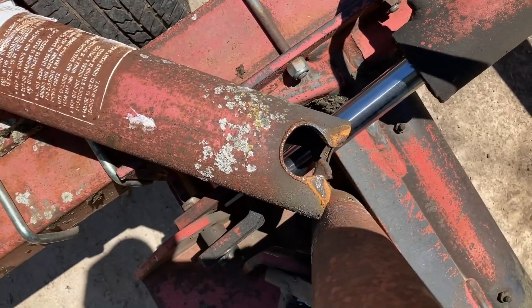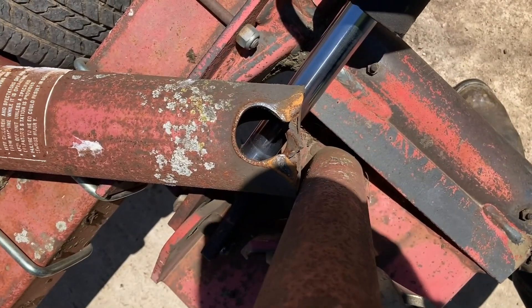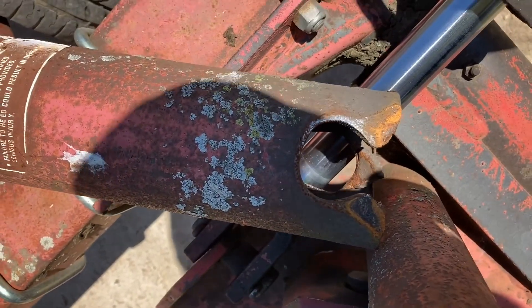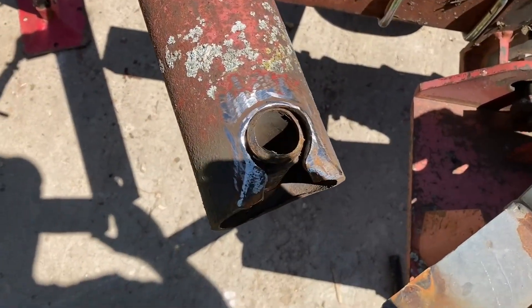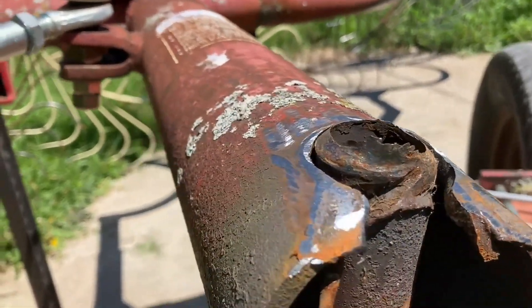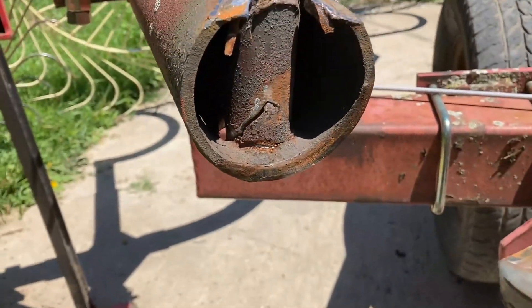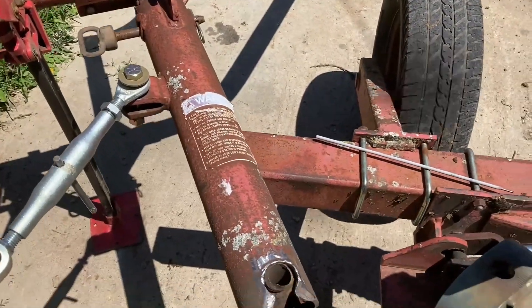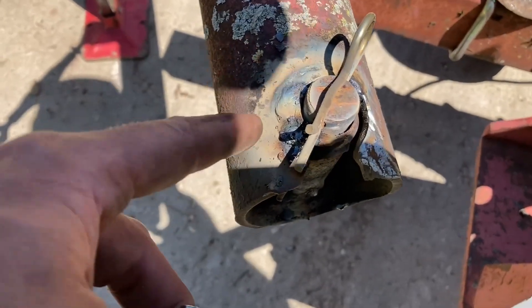I'm gonna try to weld it and fill in all those slots so it's not flopping around so bad. We got the pipe back in there — you can see it was welded in once and all slopped out. We got it all ground down so we can weld on it, and we're gonna weld it back together here. This is where we're at so far.